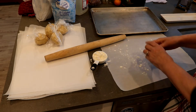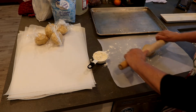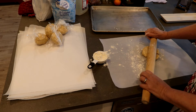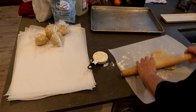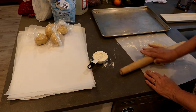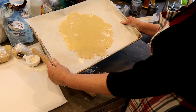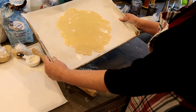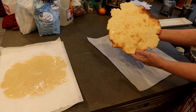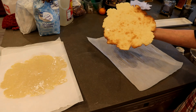Now we're rolling the dough. Place it on parchment paper with a light dusting of flour and roll it out to about a quarter inch thick. Then into the oven at 425 degrees for four minutes, until the edges are nicely browned.